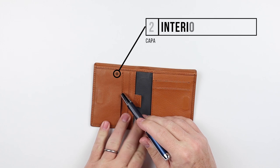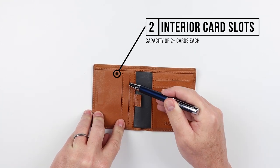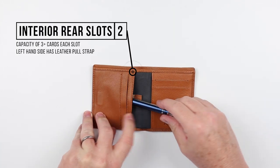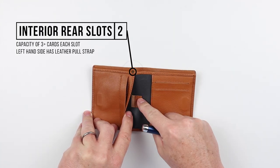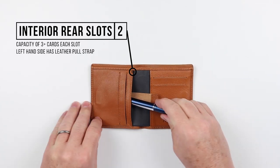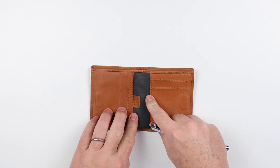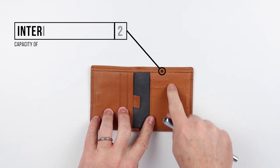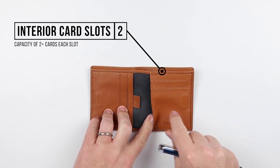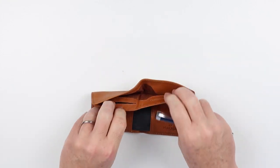On the interior, on the left-hand side we have two landscape card slots. They go in this way. Behind that in the rear, we have another card slot area with a leather pull strap, which provides access to usually archive cards — things you don't access very often that you'd put in here. On the right-hand side, we have two more card slots and yet another rear card slot space for cards.